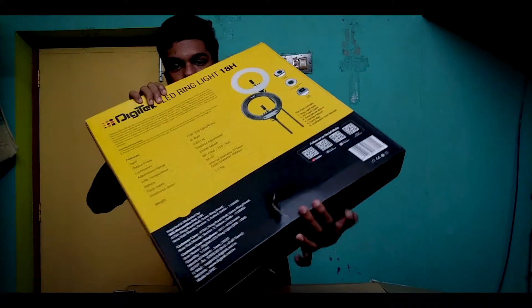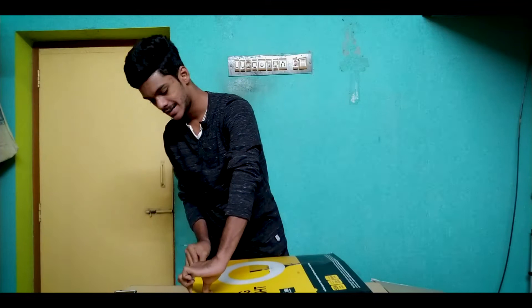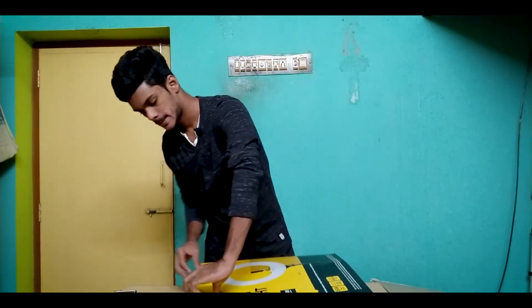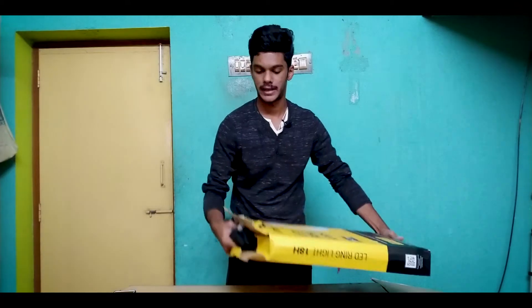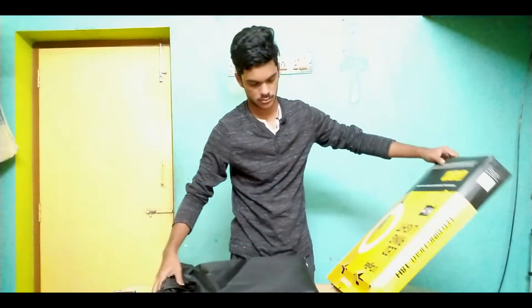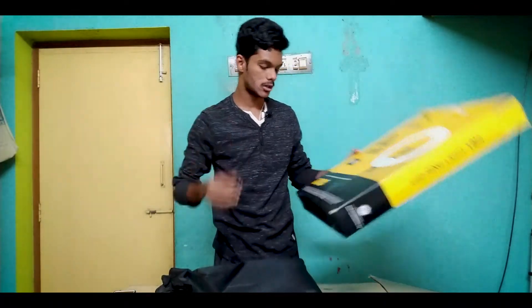When you get the package, there will be some damage in the package. Let's unbox this — you already have the handle. There is a carry bag.